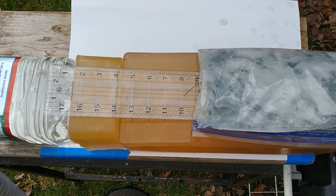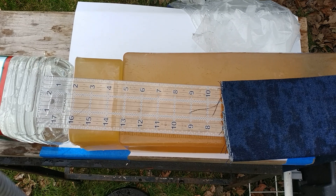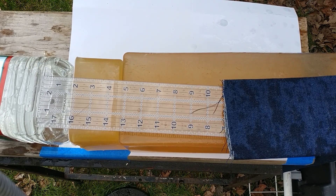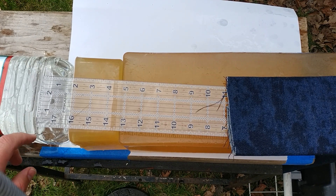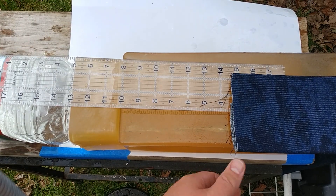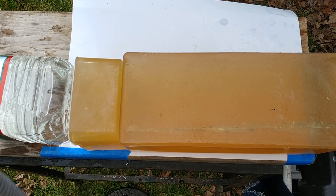I'm going to try to get a chronograph reading. I could not get a successful reading, but we definitely have damage to the jug — what definitely appears to be a pass-through with the four-layer test. Definitely lost that bullet.